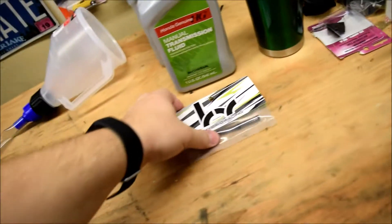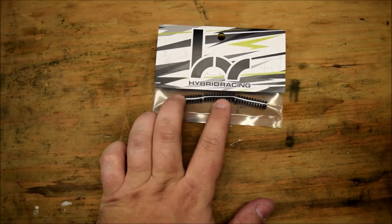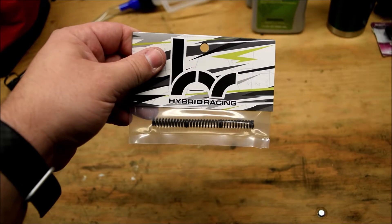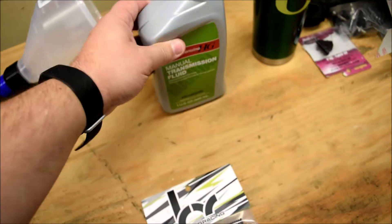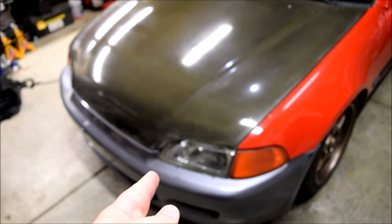Welcome back to the channel everyone, hopefully everyone's having a great day. Today we're doing a really simple upgrade but it has big benefits. We'll be upgrading the detent springs in the transmission. Got these from Hybrid Racing — for the B-series you're only going to use two of the springs; the third one is in the transmission so it's not as easy to get to.